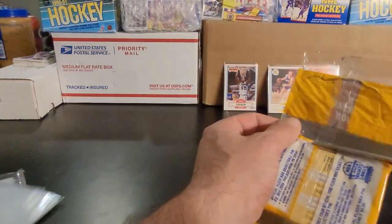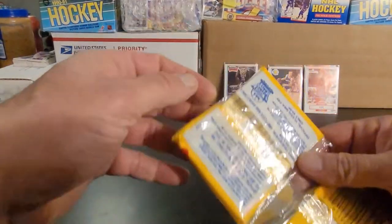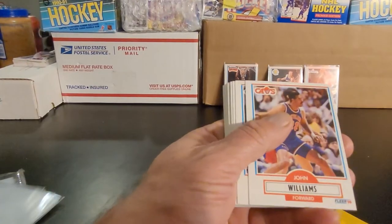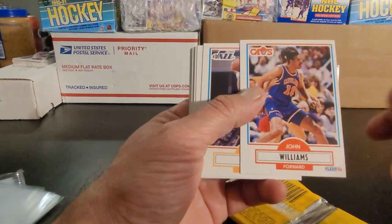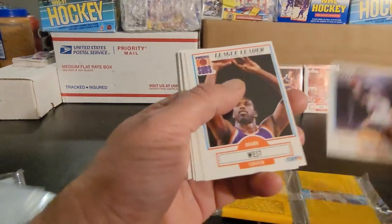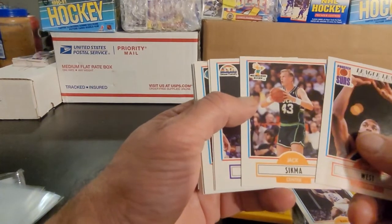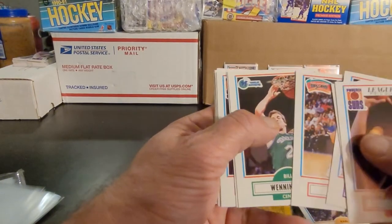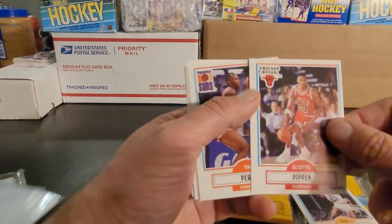Hopefully the second pack is better. I mean there may have been some good players I could have put up on the first one — in some ways it's just a matter of opinion; yours might be different than mine and that's good. John Williams first one there, Karl Malone — alright, I'll put Karl Malone up. Mark West, Jack Sikma, Blair Rasmussen, David Wingate, Bill Wennington.